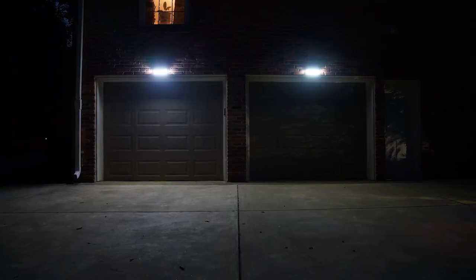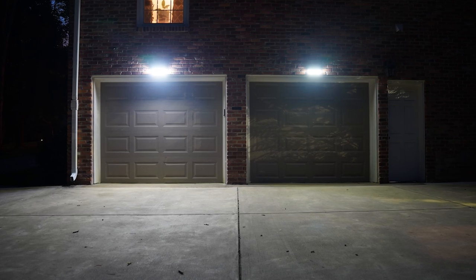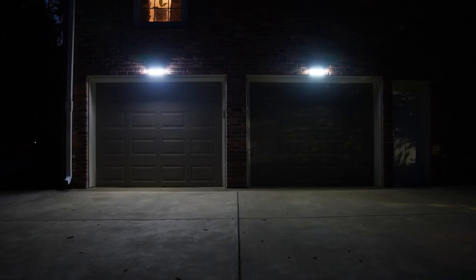In sensor with light mode, the light turns on and dim at night. With any motion, the light turns to bright. Once the motion's gone, it'll shut off by itself in 30 seconds or less.